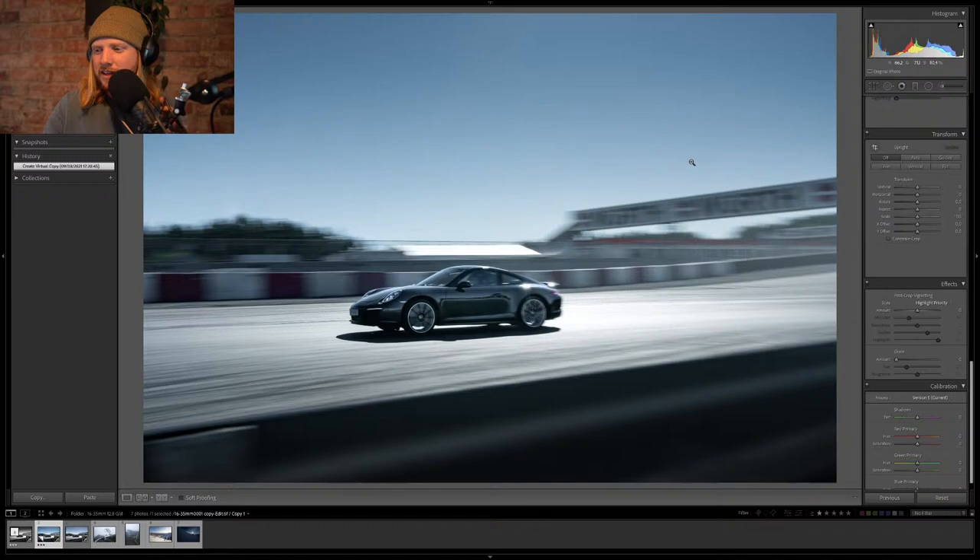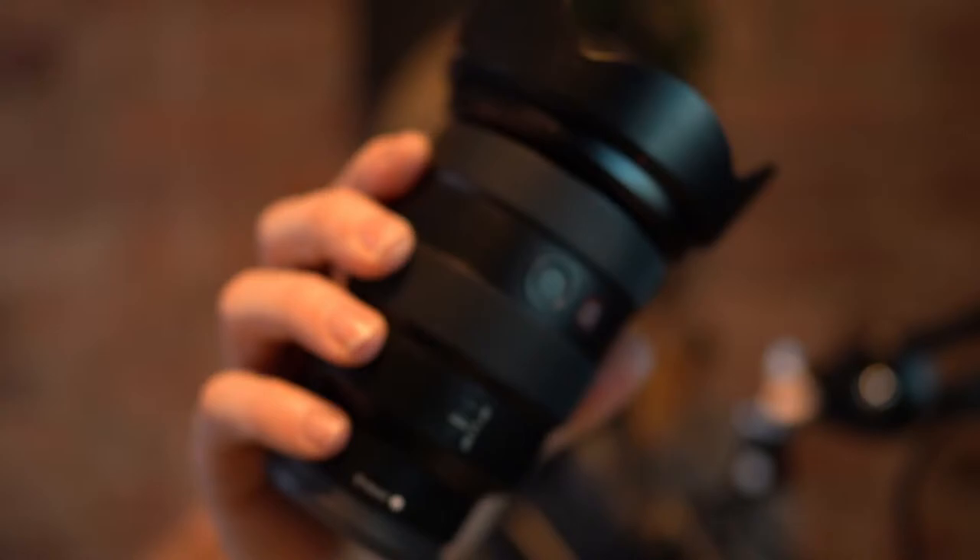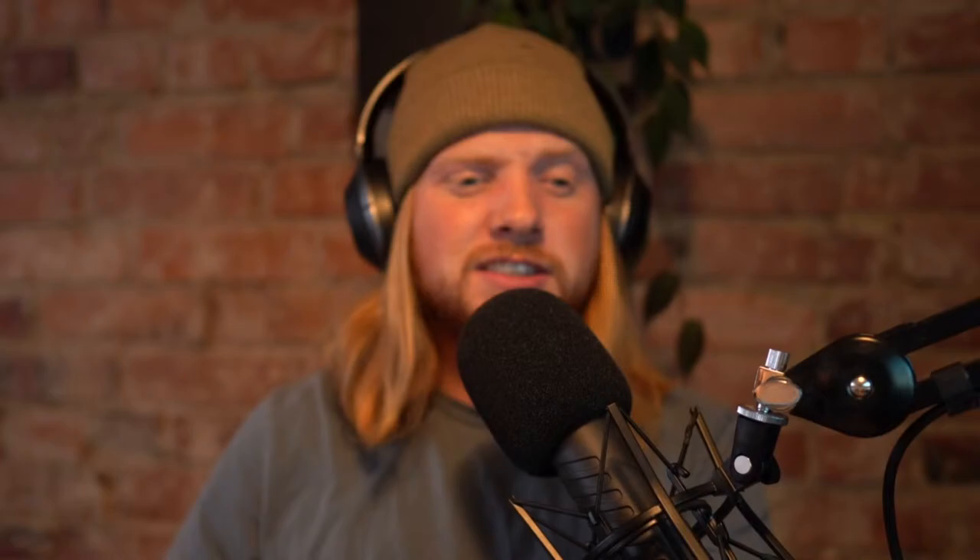This photo was shot on the Sony 16-35mm f/2.8 G Master lens. It's a monster, it is beautiful. I love this lens — I use it 90% of the time. I think it's a great lens and you get cool shots like this, which makes it even cooler.